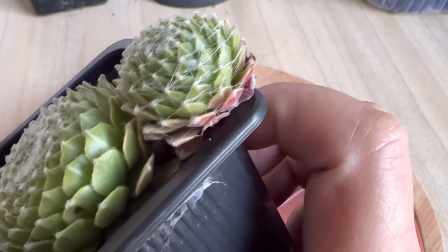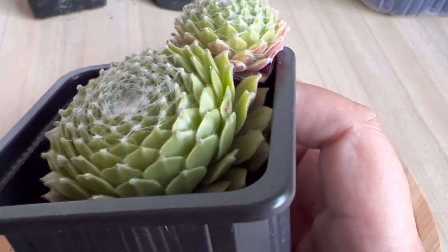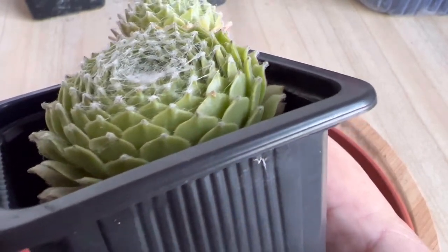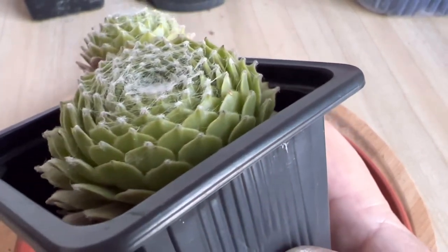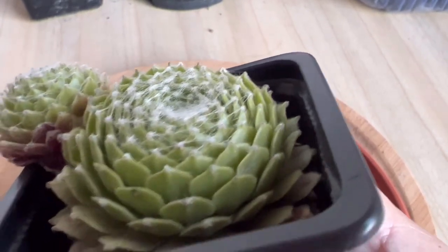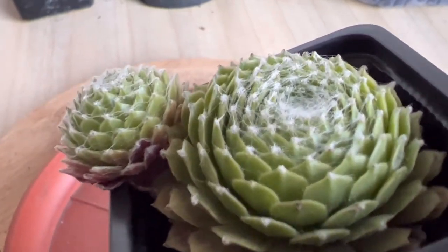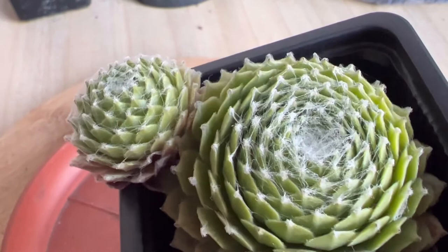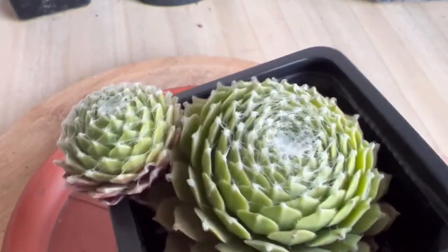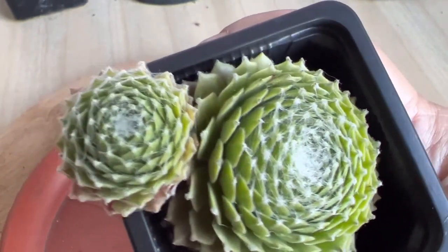Once the pup is dry, plant it in a separate potting mix and water it efficiently. Bear in mind that pups require more moisture than the mature succulent, so you have to mist the soil once it is dry. Once roots establish, stop misting and start watering deeply once or twice a week. As the new plant matures, you can gradually increase its exposure to sunlight daily, or start acclimating it to full sun.